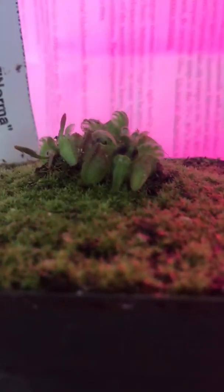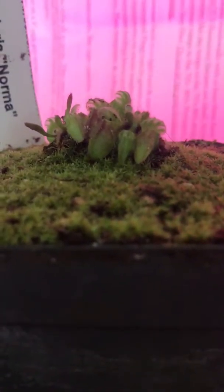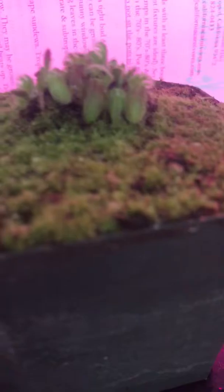I've put a piece of paper in the background so you can see the color better. This is the care sheet from California Carnivores. It doesn't actually have the Cephalotus on it, so I feel like they should get that updated, but it's all good.